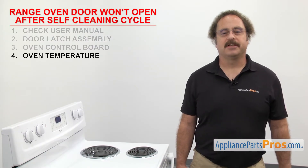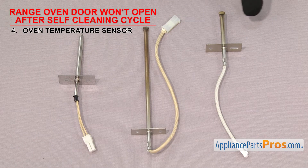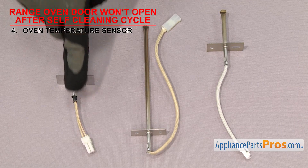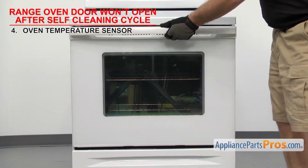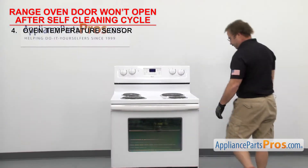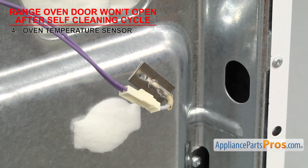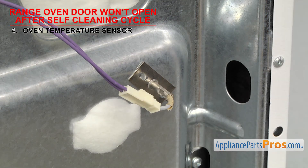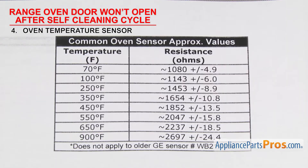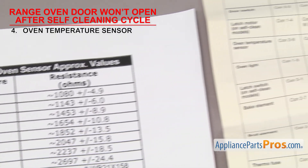The last thing to check is the oven temperature sensor — it tells the control board the temperature inside the oven. Oven temperature sensors are a type of resistor in which the ohms reading will change as the temperature does. They're usually a small metal rod with a mounting plate and two wires, usually mounted in the upper left or right corner of the oven. To test it, you'll have to go around to the back of the range. If the oven door won't open after a self-cleaning cycle, it could be that the sensor has failed — the control board may think the oven is still too hot and won't let the door open. The most common sensor should read around 1080 ohms at 70 degrees Fahrenheit.